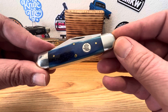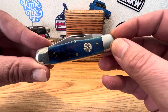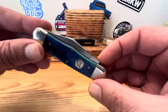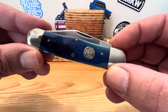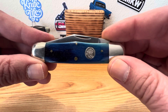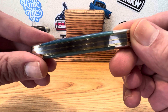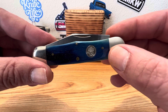This rail splitter measures in at 3.75 inches closed. And this little pocket tank has an overall weight of 3.6 ounces. I've got some sow bellies that I like to tote around — one of my favorite Case knives of all time. This might be a little bit lighter than some of the sow bellies I carry.